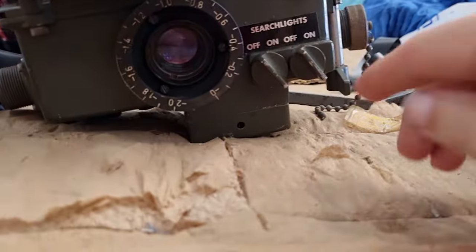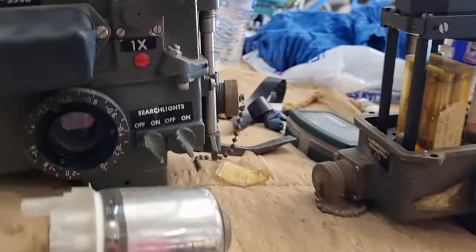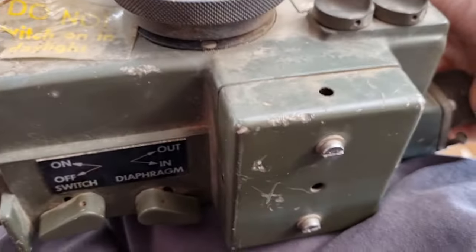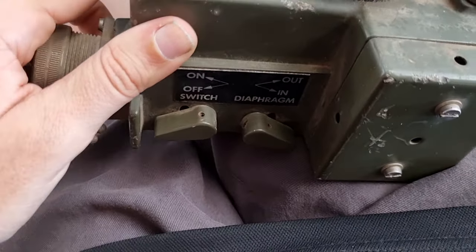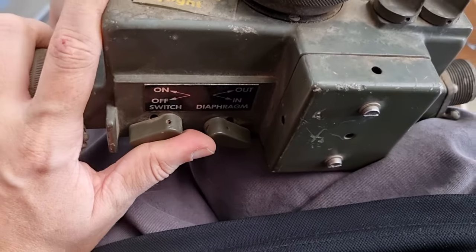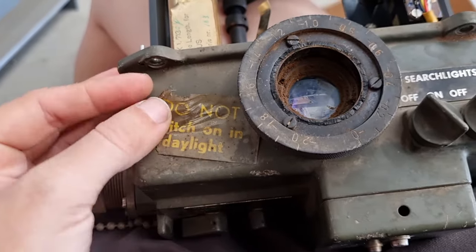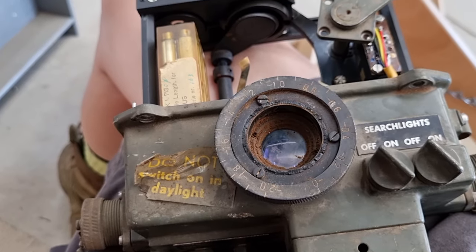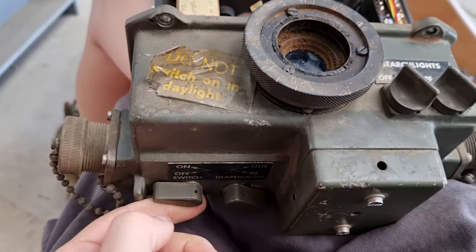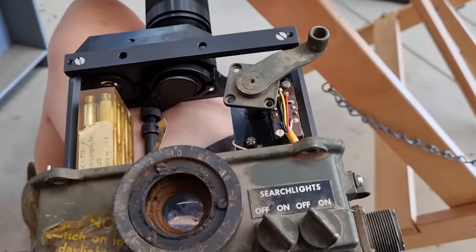On the bottom we have the casing for the fuse box — there's a 5 amp and a 2 amp fuse in here. So there's our fuse box and here are our two switches: our main switch — on and off — and our diaphragm switch — in and out. These are the two most important switches. Lastly, you'll notice this deteriorating sign that comes on all infrared periscopes: 'Do not switch on in daylight.' It means that in every sense of the word — you should not do that in daylight, even if it's not powered on. We'll get to that in a second.